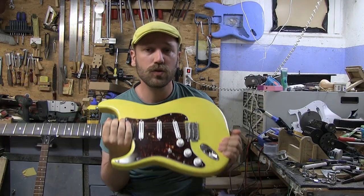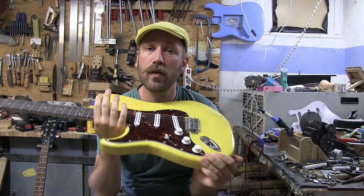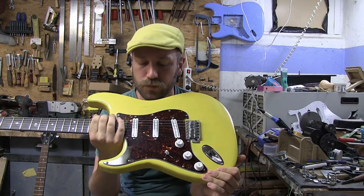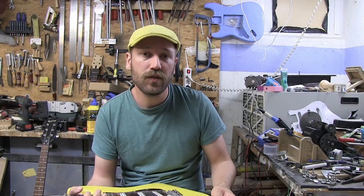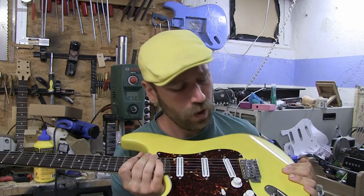I never told you that I actually used this guitar to come up with that distortion thing. It was sort of what I used to try things out, to find the right diodes. Because if you didn't know, it's actually a question of using two diodes. I'll show you when I open up the guitar. I've been playing this guitar for a while, I really like it.